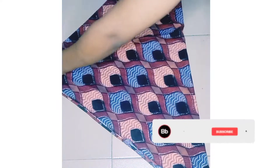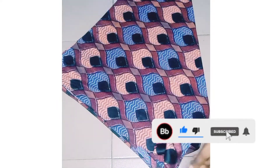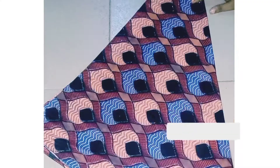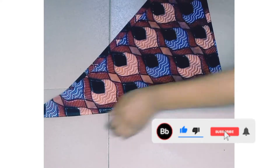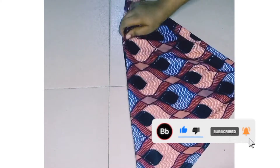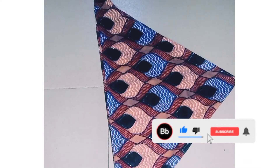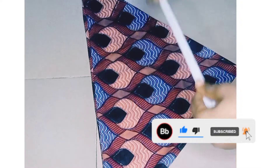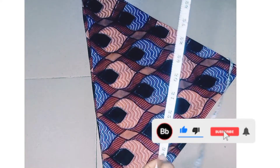I'm just making sure that the folding is aligned, so you try and make sure it's aligned in order to get a good result. After folding diagonally, I'm going to take my tape measure. I'll use my bust measurement for this.